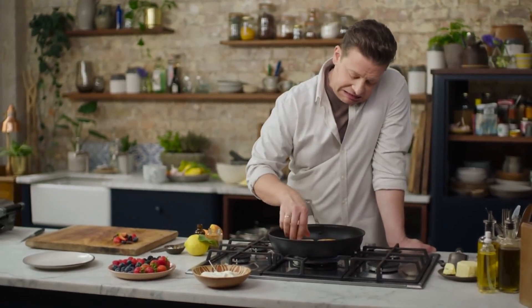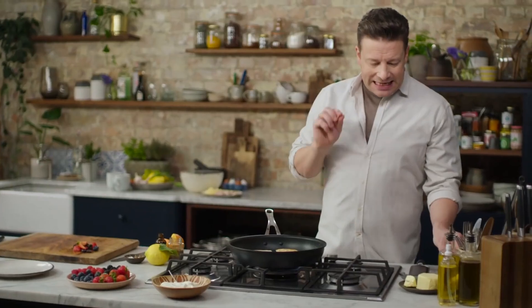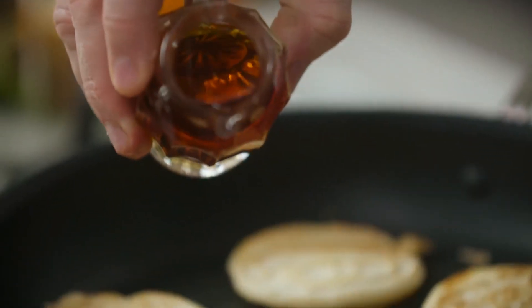These are cooked. They only take like two or three minutes, right. Nice bit of color there. Now what you can do is add a little bit of milk and a little bit of little kids.